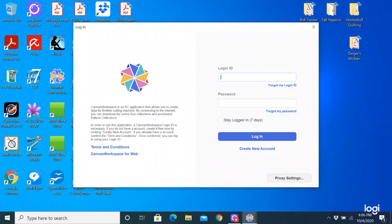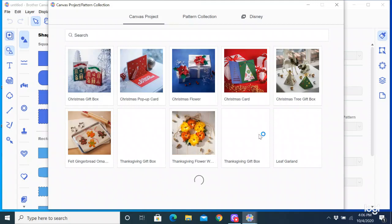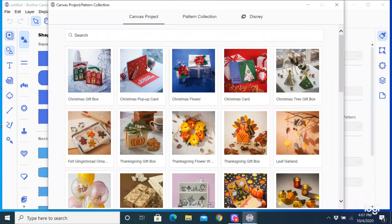You do have to log in just as if you were going to the website to log in. So I'm going to log in to my account and click log in, and it's going to open up my workspace. The first thing that opens, which is really cool, is they have all these canvas projects. I was so glad they added that to this version of the software because all of these are free, and there's so many really cool ones — they do a lot of seasonal things, so make sure you look at those.